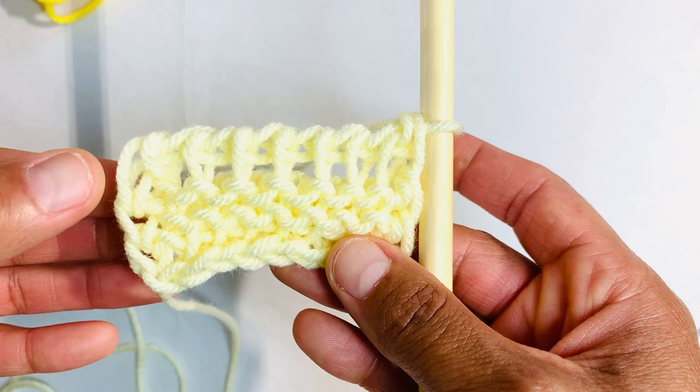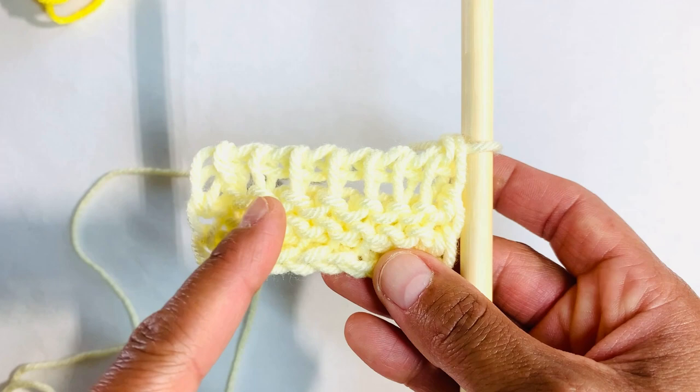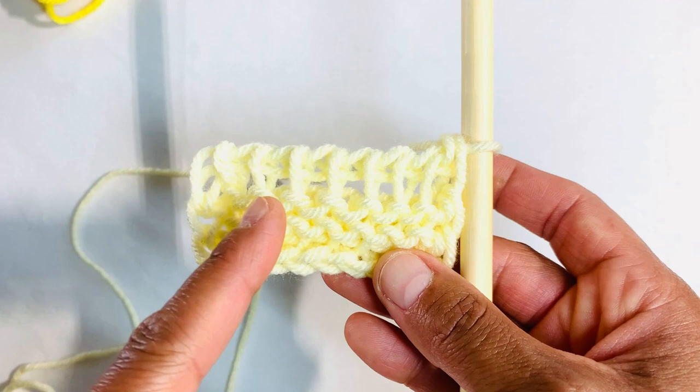A note before we close: whatever yarn and hook you use will determine how your project turns out. So keep in mind that different hooks and different yarns produce different results. Please leave me a comment or question. And as usual, I love hanging out with you guys. Peace out, till next time.